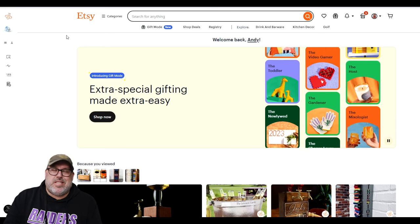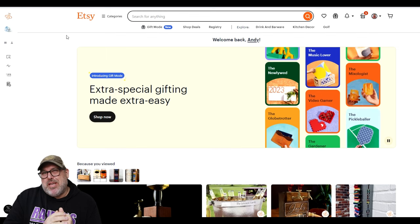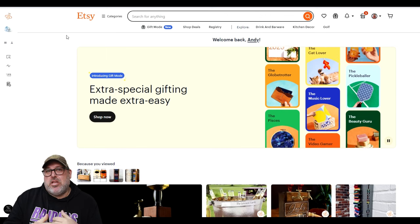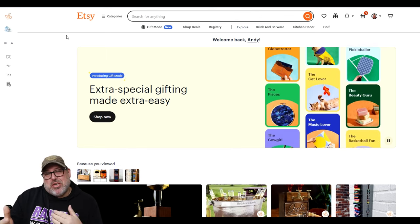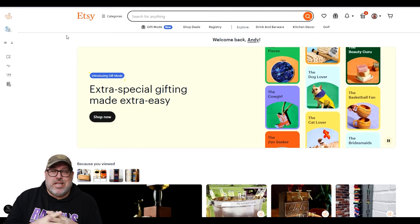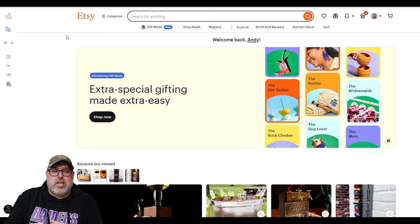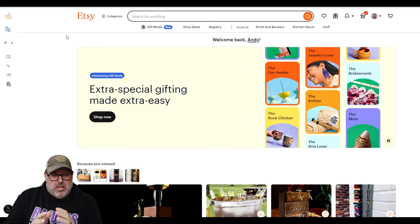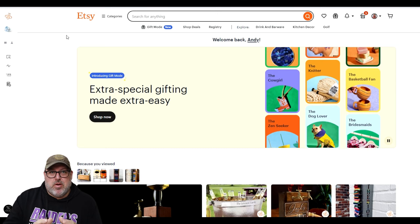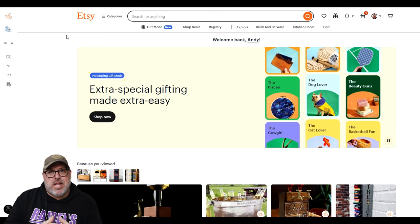We're back on Etsy. Now I know this isn't the only place that you can sell your items, but it is an easy place to go see what other people are selling and you can use some tools to validate if people are actually getting sales or if they're just listing items and getting zero sales. We're going to use a tool called Everbee — it's a plugin for your Chrome browser that analyzes listings and determines how many are selling each month based on statistical data over time.